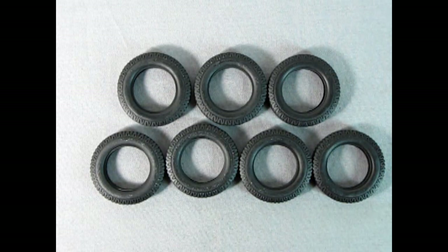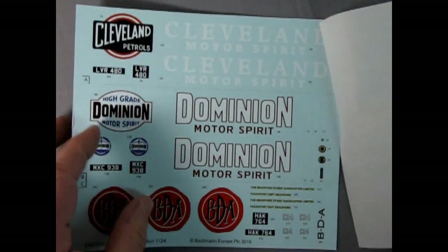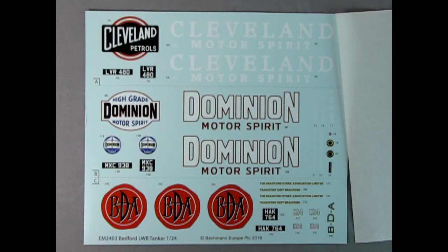Next up we have the decal sheet — the moment you've all been waiting for. They actually taped the protective paper right onto the decal sheet, so I have to remove that. Here are the colors — really good registration. I can see the Cleveland Petrols and Dominion Motor Spirit, so you actually get three tankers on here. Cleveland Petrols with a nice black logo, and Cleveland Motor Spirit in French blue, and then Dominion Motor Spirit in dark blue. You also get different license plates and a whole bunch of decals for the side of the tank.